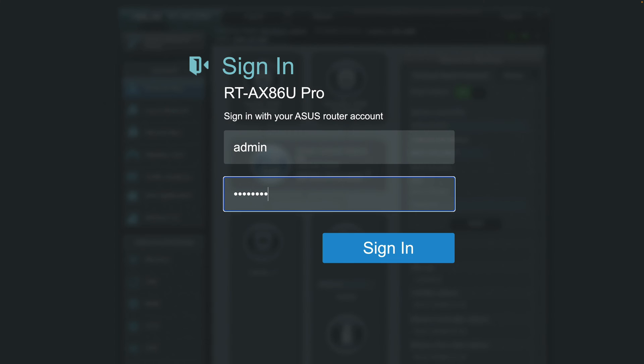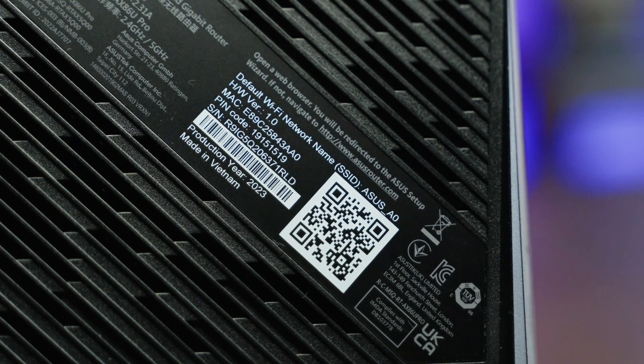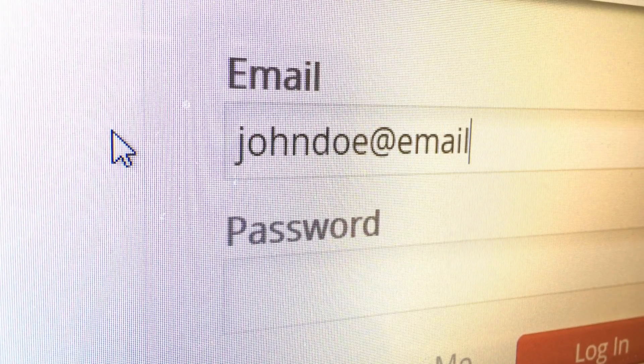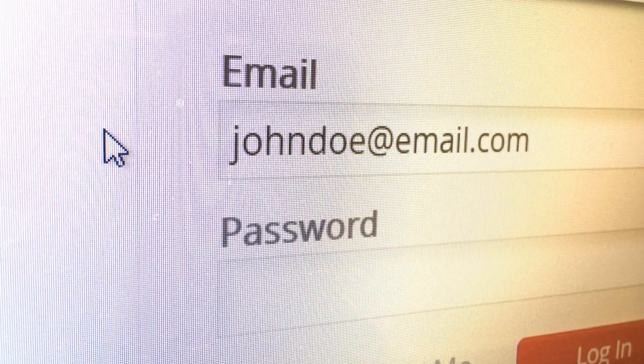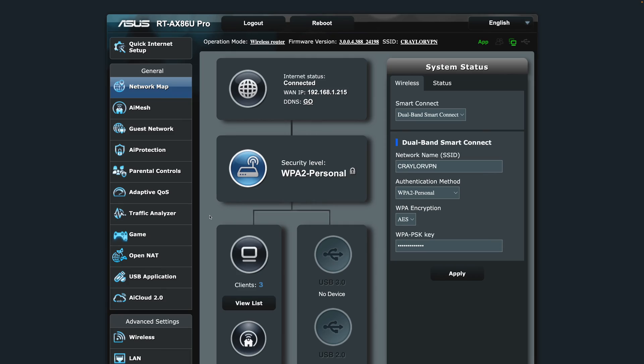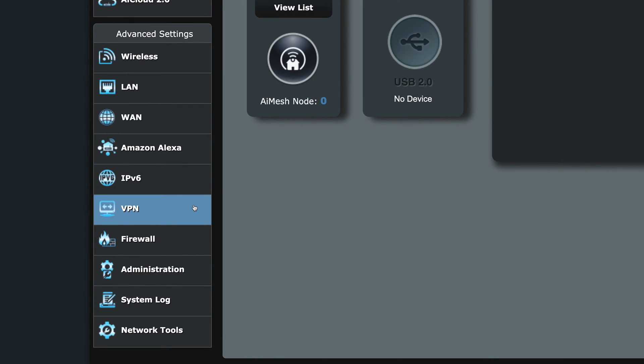Once you're there, enter your login credentials. If you aren't sure what your credentials are, try looking at that sticker on the back or bottom of your router. You'll often find that the default username and password is just 'admin' and 'password.' When I first set up my Asus router, there was no login information — instead, when I went to the control panel for the first time, I was put through a setup wizard where I was forced to set a username and password before I could start using the router. Once you've logged in, navigate to VPN under the Advanced Settings section of the sidebar.